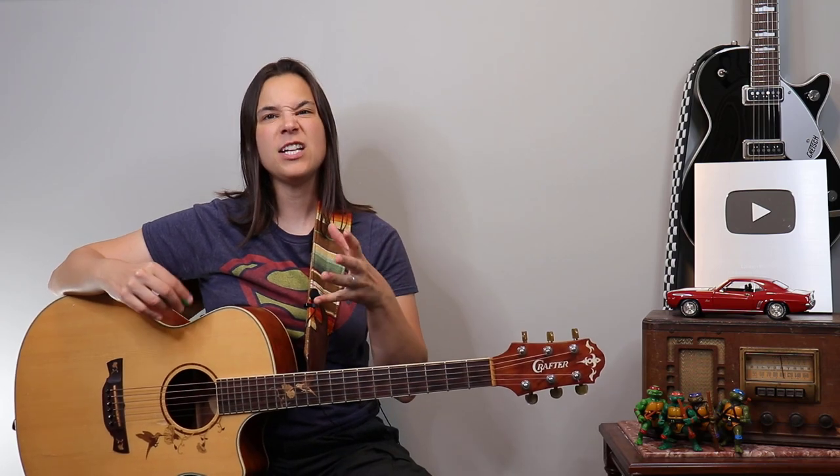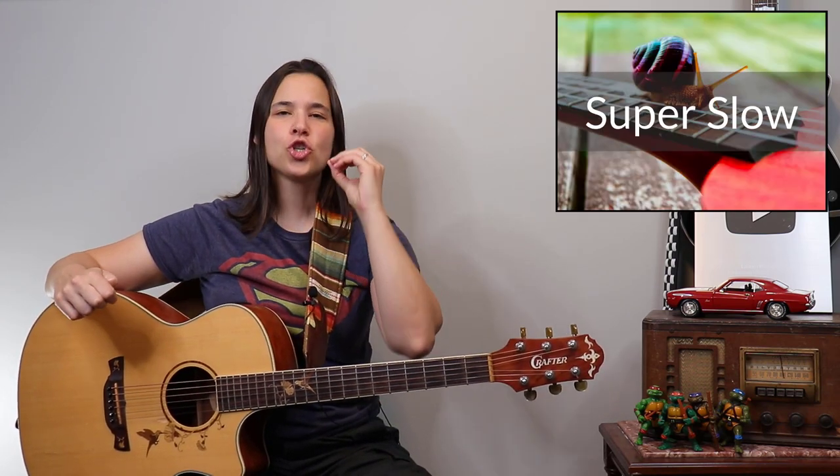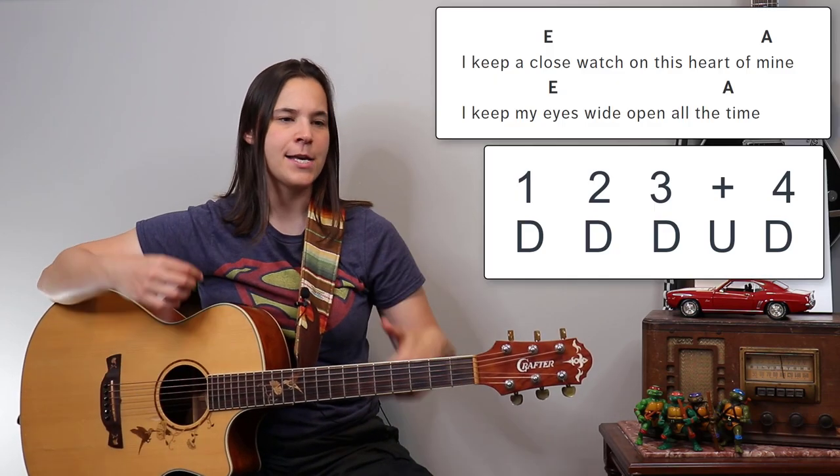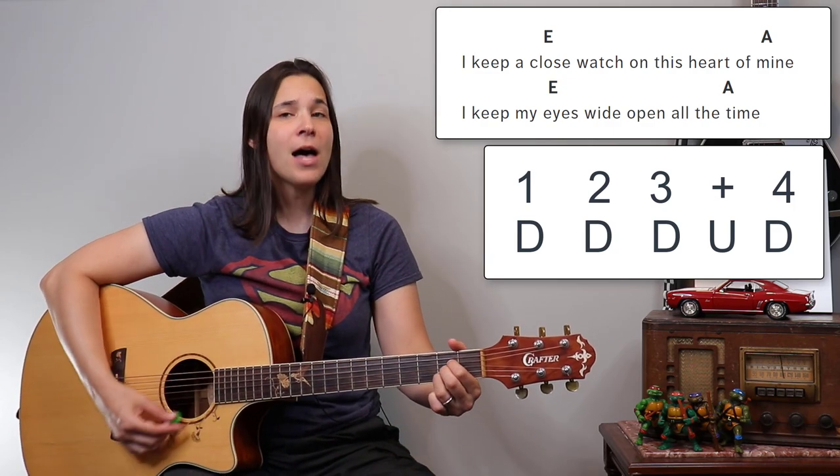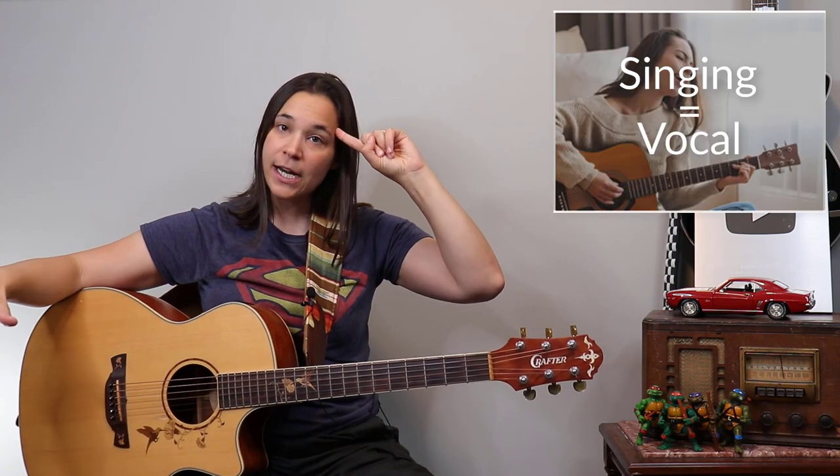If that gives you a little bit of difficulty, you need to slow it down — like a Walkman battery dying slow. That's how slow you need to go. What we're doing is working out the muscle memory: the strumming is the mechanical part of your brain, and the lyrics and singing is the vocal part. We're trying to get these two sections of the brain to work together, and in the beginning that can be tricky. Keep the strumming pattern simple and go slow.